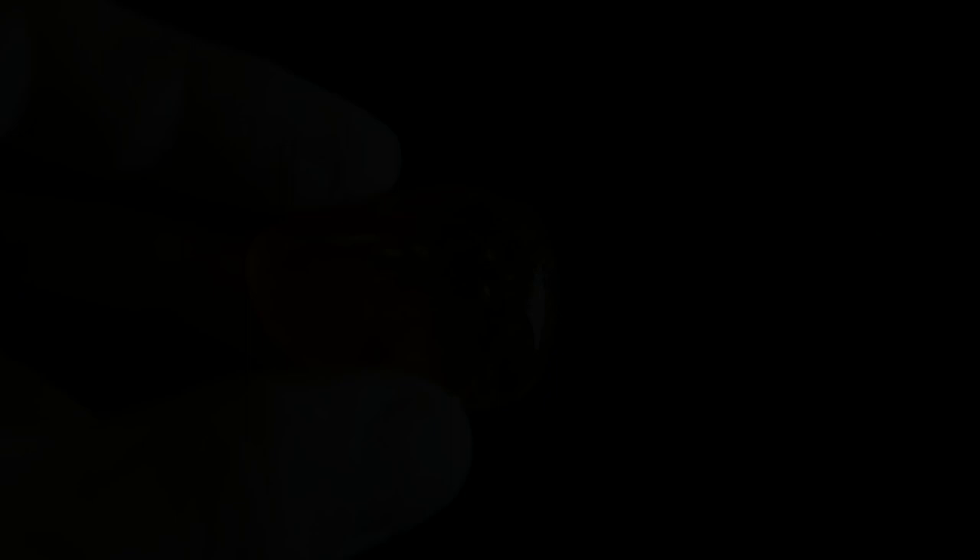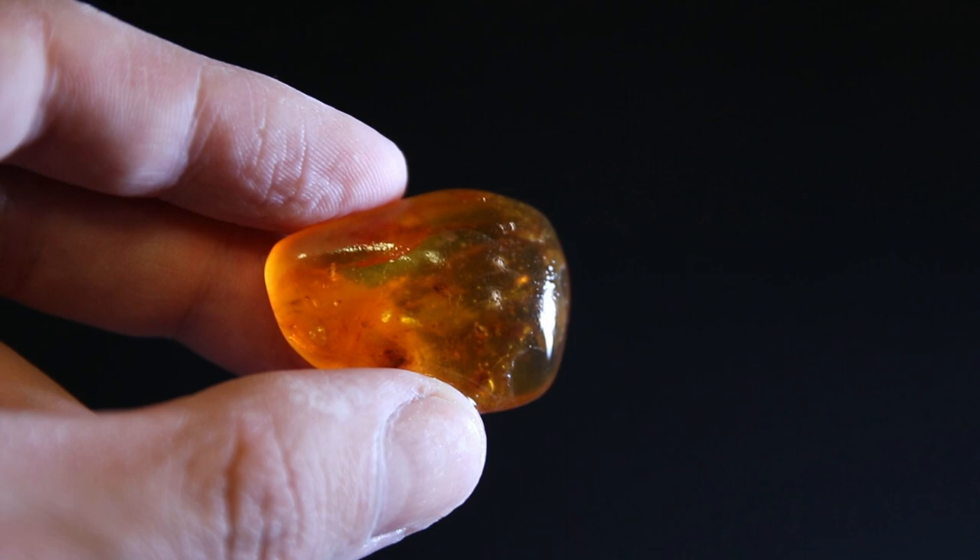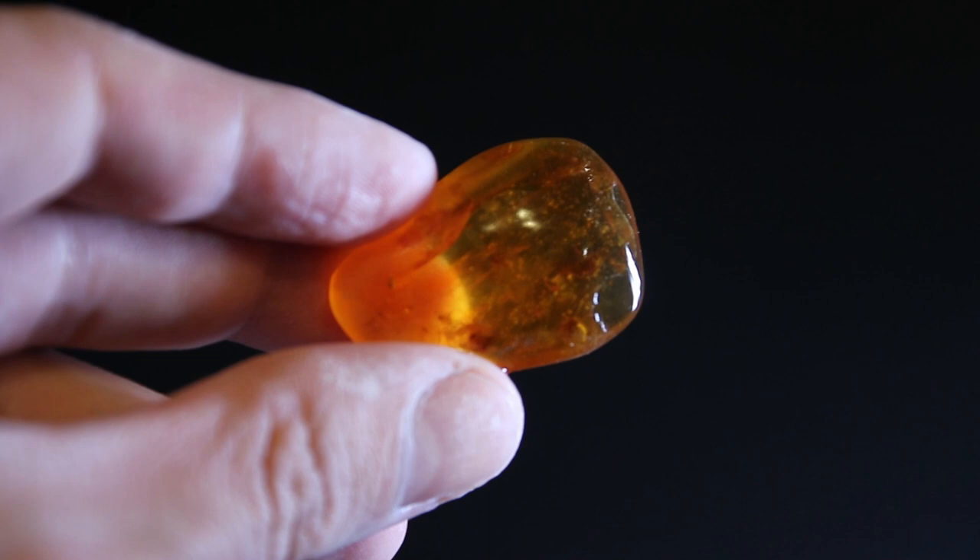So 800 grit and 1200 grit sandpaper is done and it's a lot shinier — it's getting back to its previous shiny state. Now I'll go with even higher grit levels and then move on to polishing. Let's go.